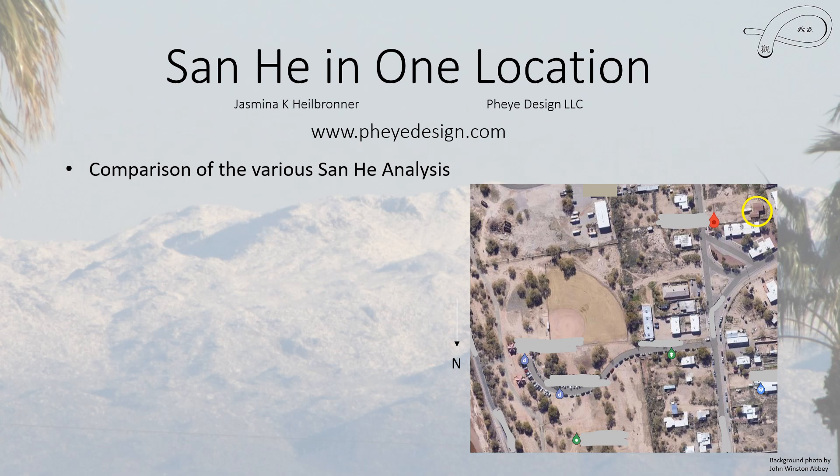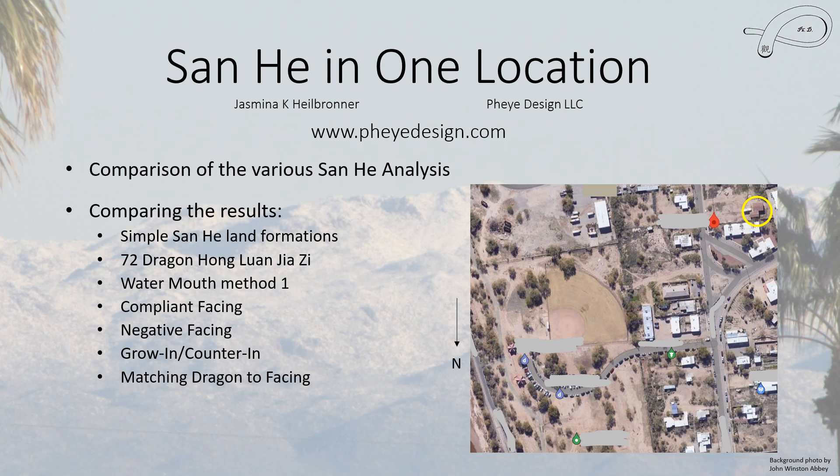Greetings everyone, this is Jasmina, and in this video I am going to talk about the various San He methods that I've already covered, all in one single location. I call this location the 'test house.' There are seven different types of San He methods, and I'm going to be comparing the various ones for this particular location.